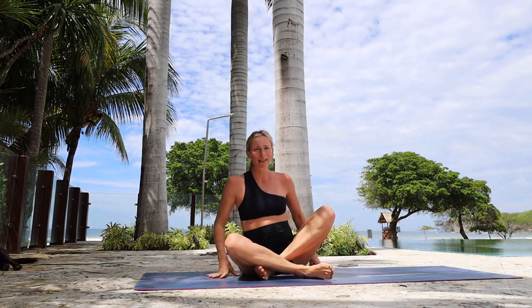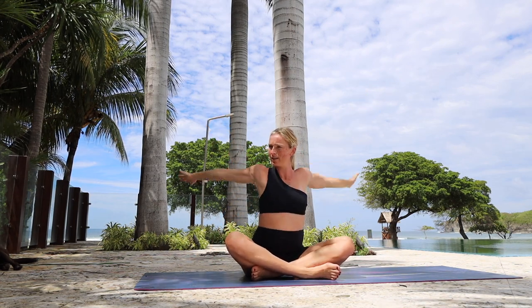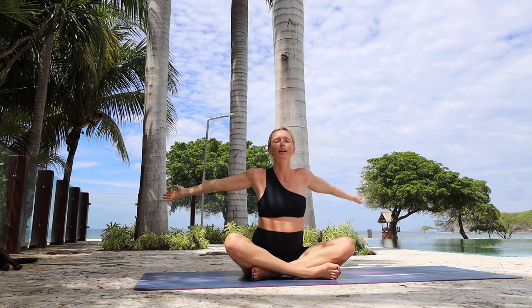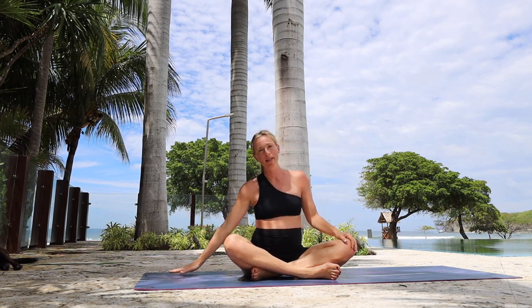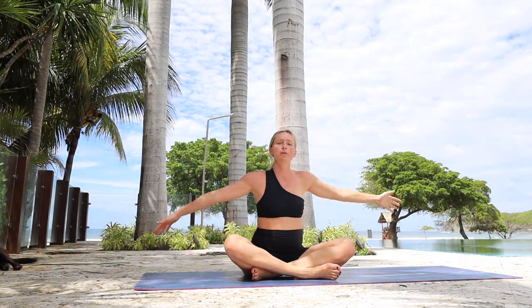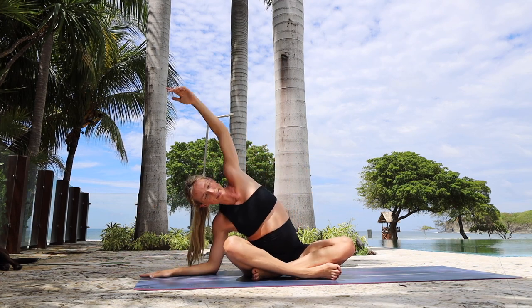Let's sit in pretzel style, whatever is comfortable for you. Take a few arm circles backwards — loosen up those shoulders that have just been supporting us without us even realizing it. And let's go forward. Breathe, close your eyes, enjoy a little break. Now take your right hand, place it down, bend that right elbow as your left arm comes overhead — and go to the other side. The most simple stretching, but damn, does it feel good.